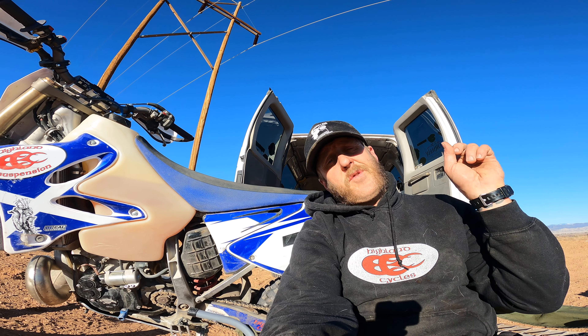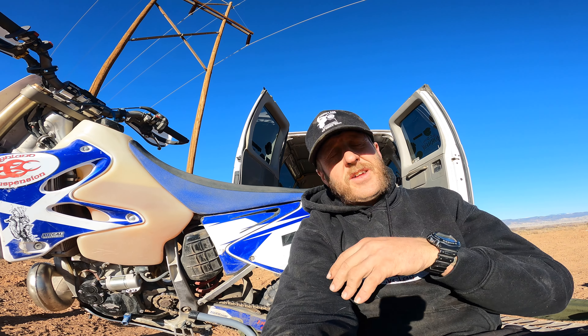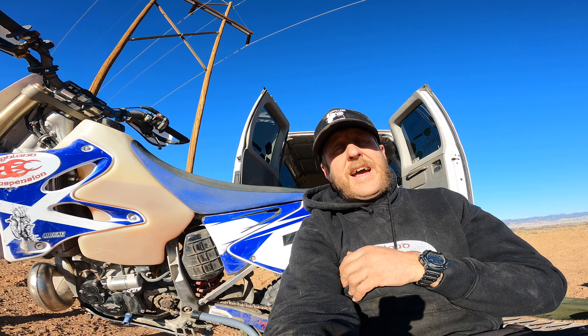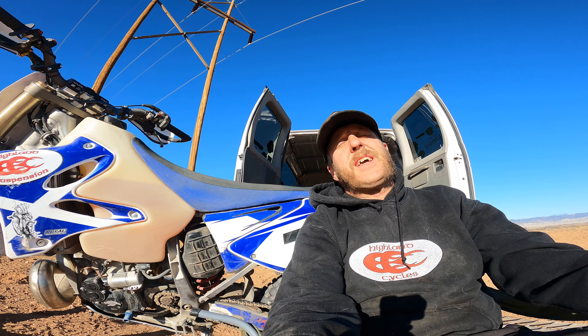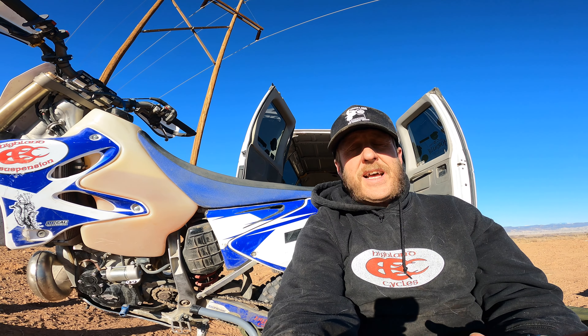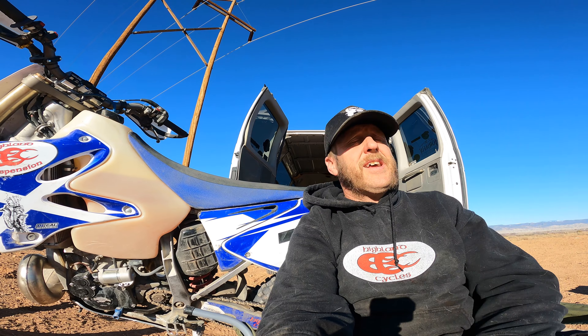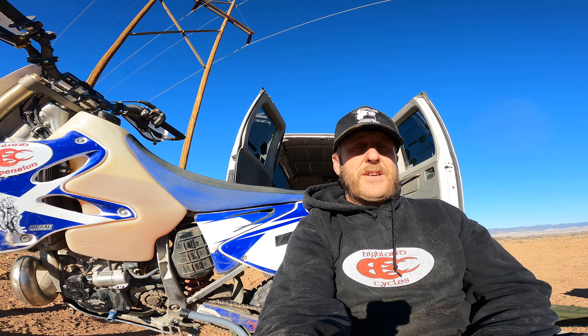I'll put a card up for it — you need to go check that out because it walks you through everything from installing it, to the problems I had, to how I fixed those problems, and some of the initial riding tests. I just got done with a great ride out here at Dry Creek, gonna pop up a couple clips real fast.